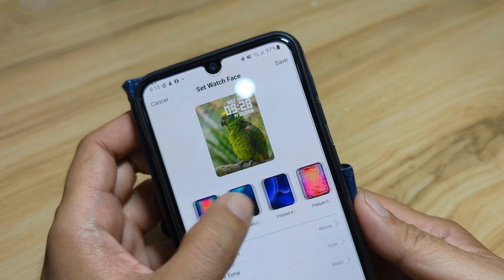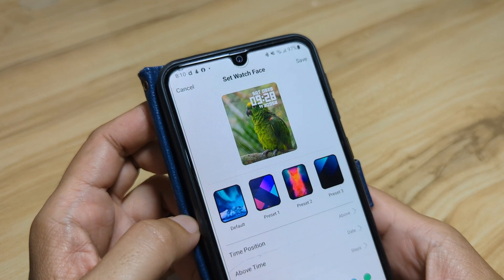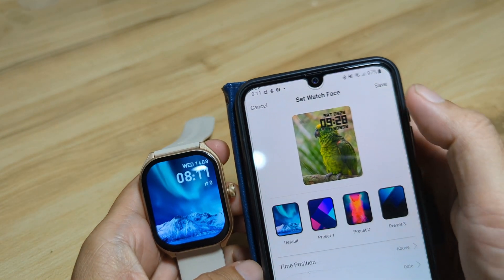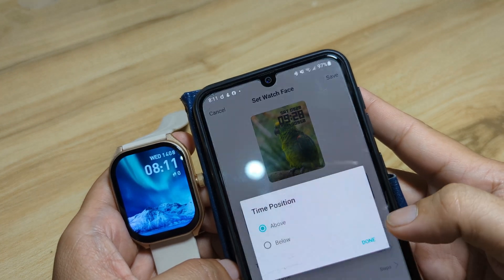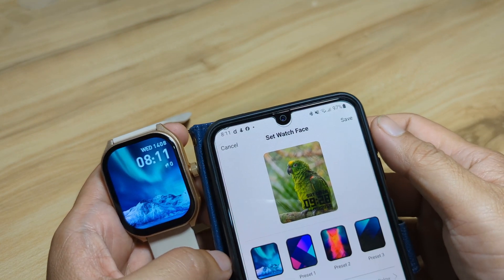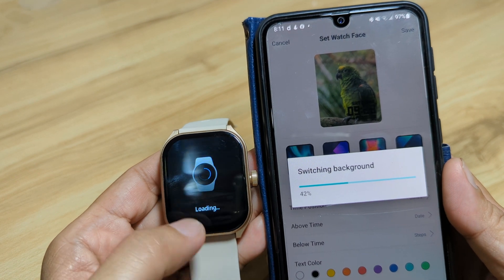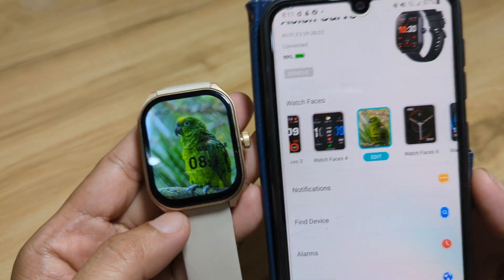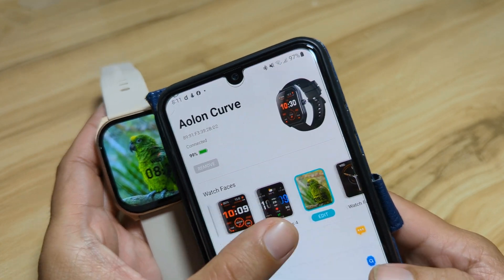Let's adjust the color — make it dark. Text color, as you can see here. Let's adjust the time position — I'll put it below. Then save. Our smartwatch switched to download mode and we have here our custom watch face. Very fast, very smooth processing and setup.